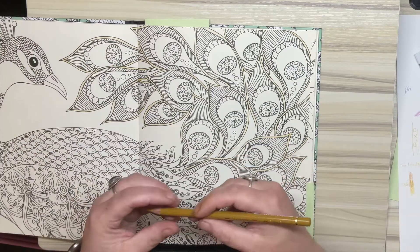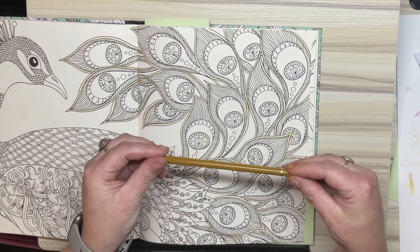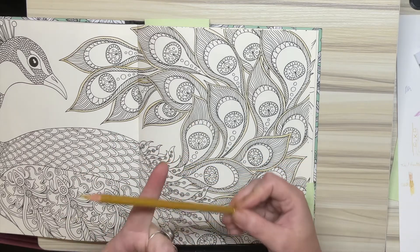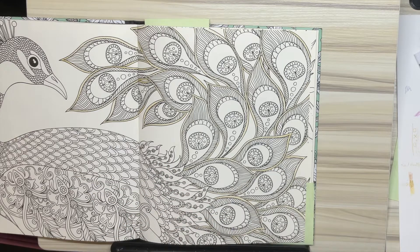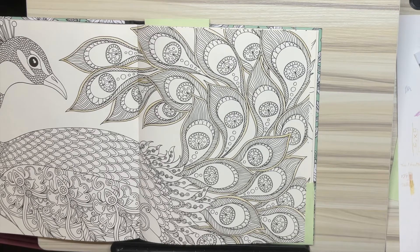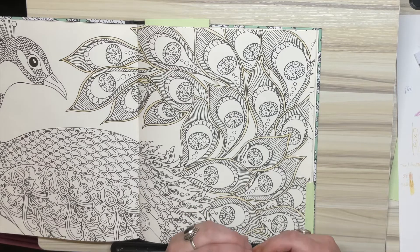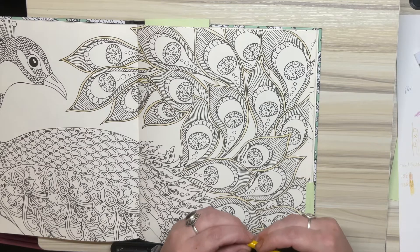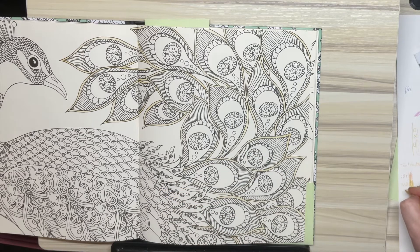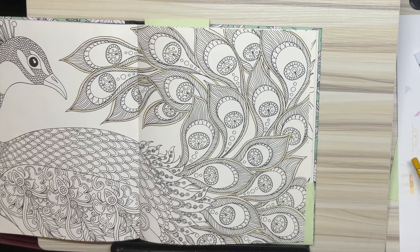I've just laid down very lightly Polychromos green gold 268. If I remember, I'll put in the description which colours I'm using. So that was the mid-tone I've selected, and I've also selected burnt ochre 187 for if I want to make it darker, and dark naples ochre 184 — for the lighter. I thought I'd put my colour selections down at least.